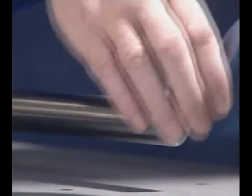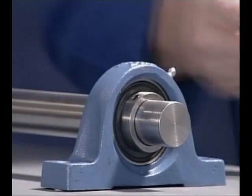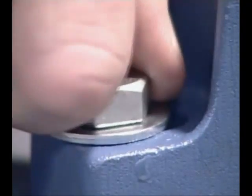Y-bearing units with grub screw locking can accept reverse direction rotation and are simpler to fit. First secure the bearing unit to its base and allow the shaft to take an unstressed position in the bearing before tightening the grub screws onto the shaft.